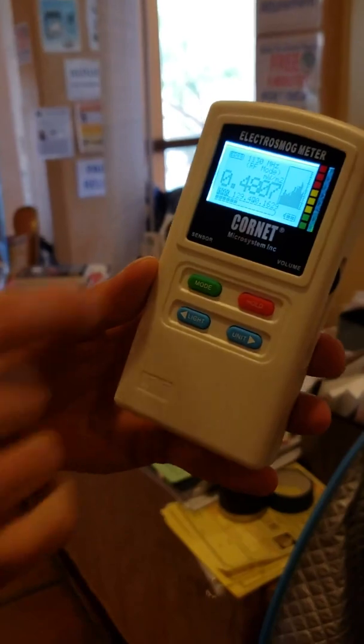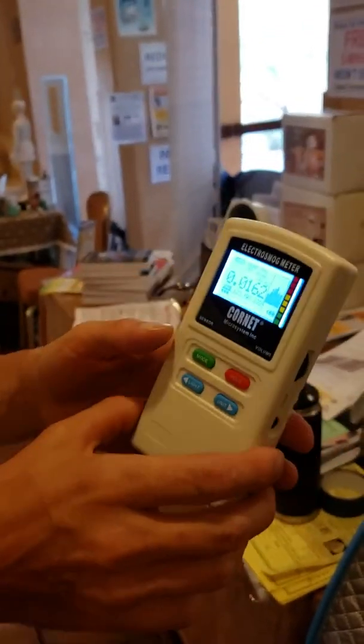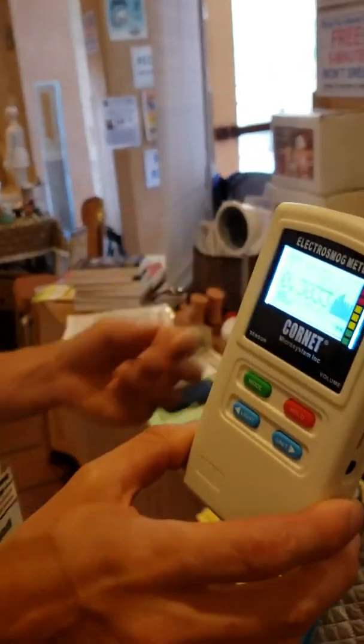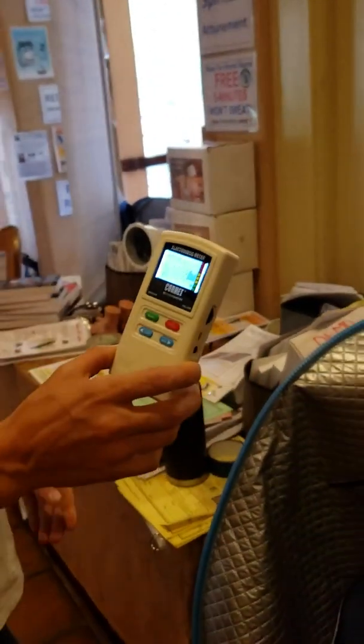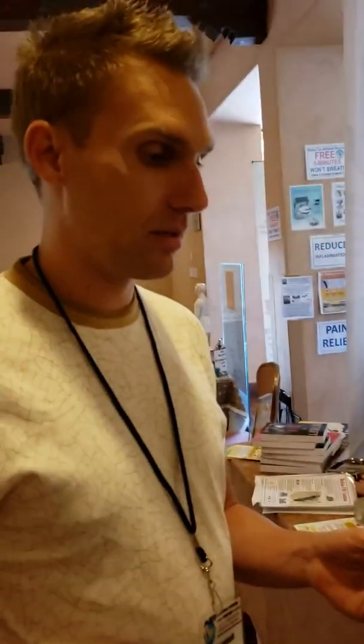We'll check all three. And we'll check a cell phone for comparison. Now, you've been using the RelaxSona. Yeah, I used it for about a month. I borrowed one from a friend of mine, and I had really pretty good results.